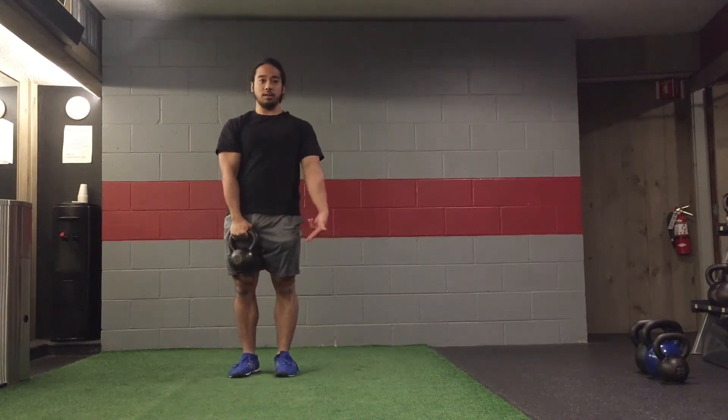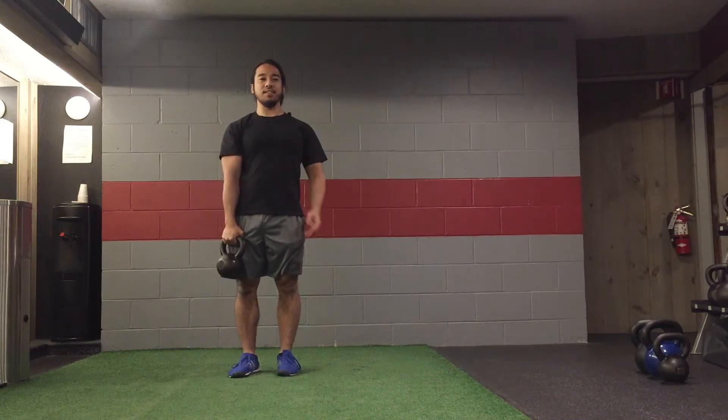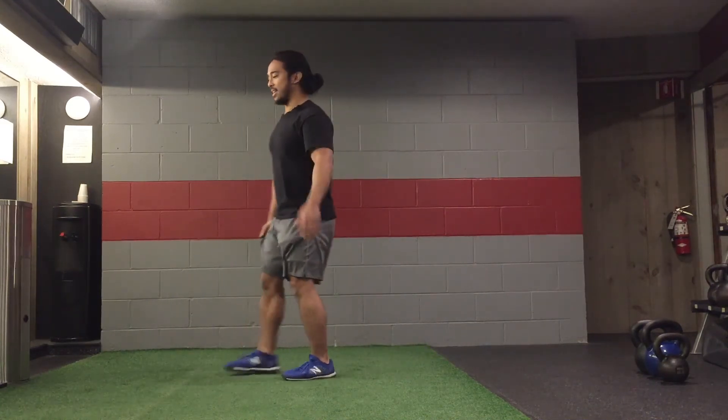If I hold this down low I can go there, tap if the kettlebell allows me to, and then go from there. Now from the side.